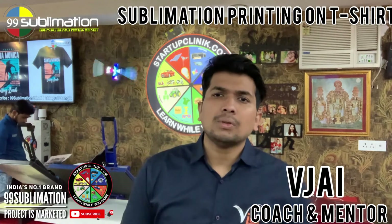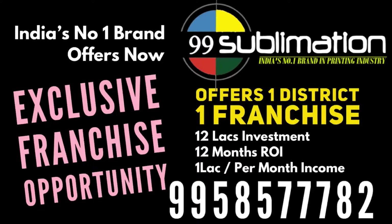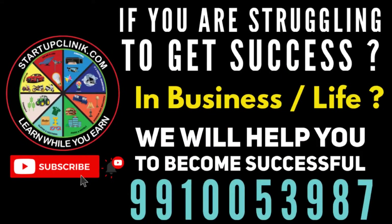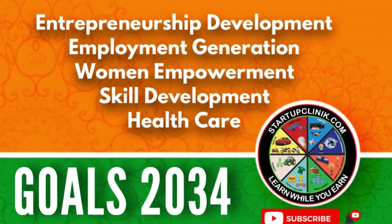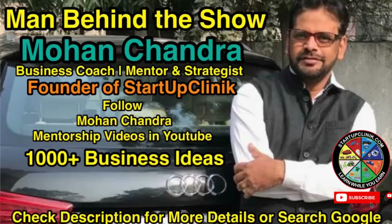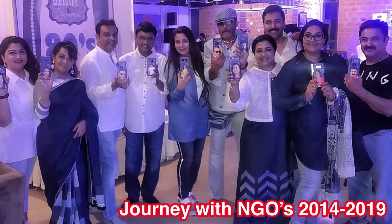Friends, our vision is completely different. We want to remove poverty from this country. Whether you are an existing businessman, we will grow your business; or if you want to do a new business, we will help you learn. Our mission is Entrepreneurship Development, Employment Generation, Women Empowerment, Skill Development, and Health Care.